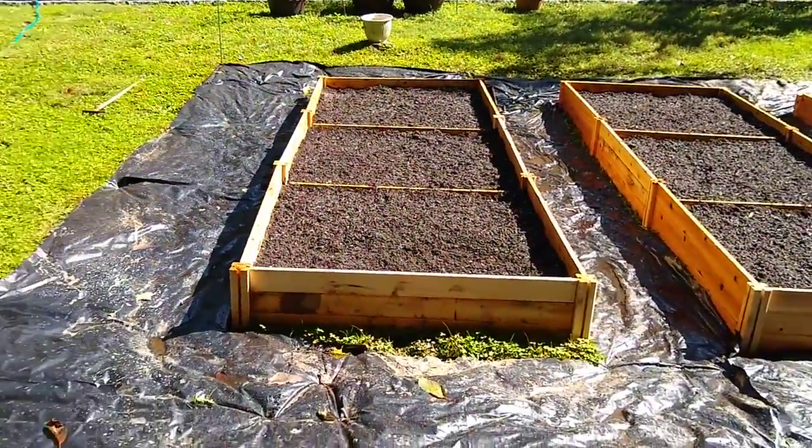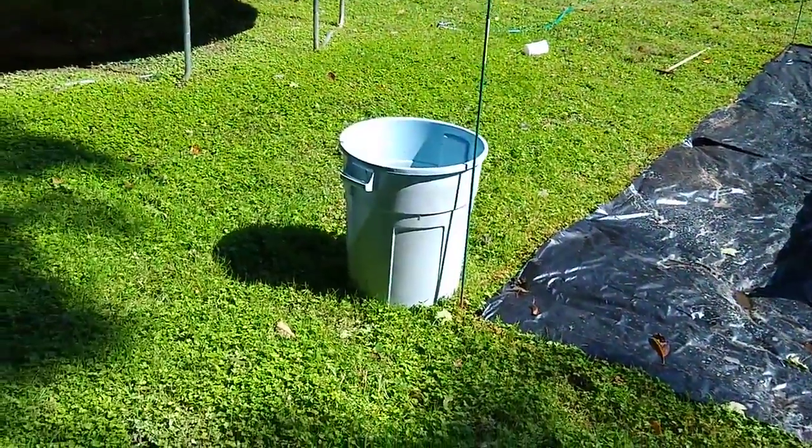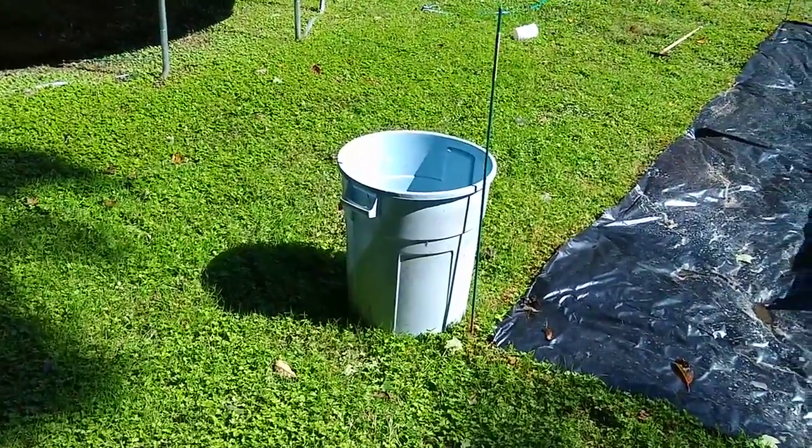Those are all done. Starting a little compost garbage-can compost pile in here too.